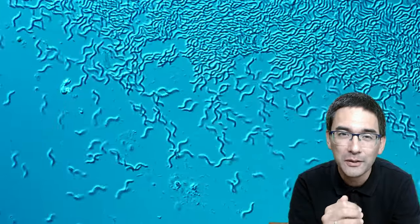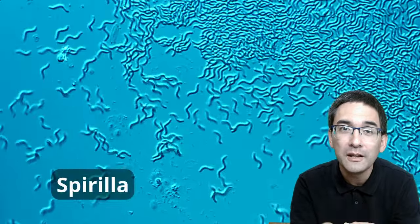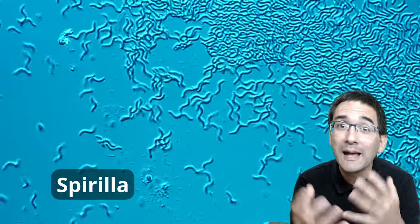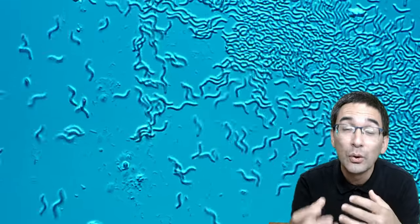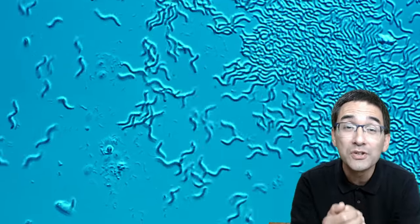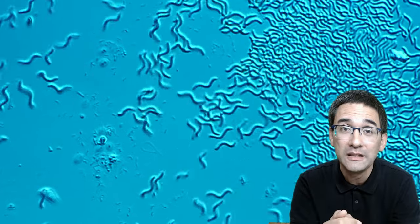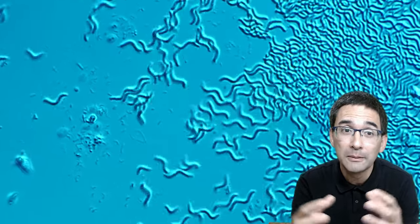Spirilla — the bacteria. Why are there so many of them? They're in there because they started to multiply as the sample started to age. Because I put the cap on, the whole thing went anaerobic and bacteria started to multiply. There were too few ciliates in there to eat up the bacteria, and for this reason they couldn't really be kept in check.